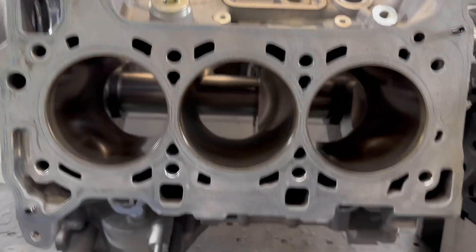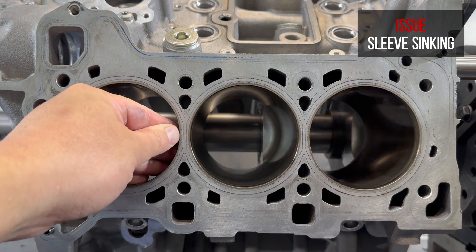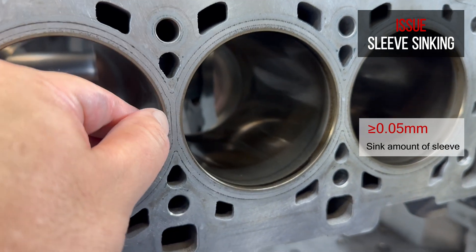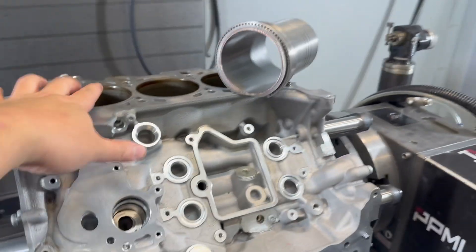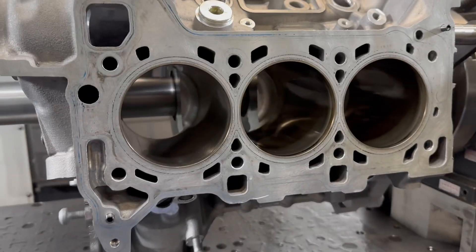Currently this is the stock block with the original liner sunk by a little bit — probably no less than 0.05 millimeter. All six of them you can feel by fingernail. Clearly they are not flush with the deck surface. Again, this is the most common issue out of the EA839.